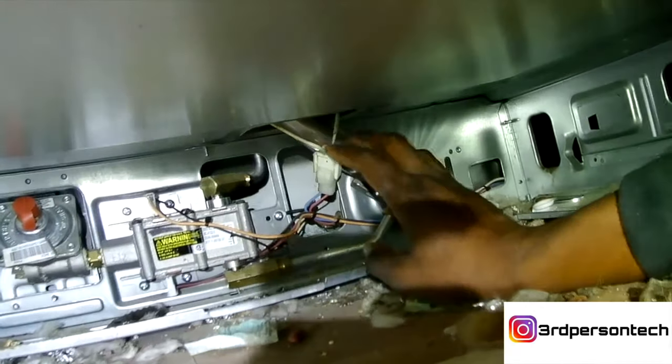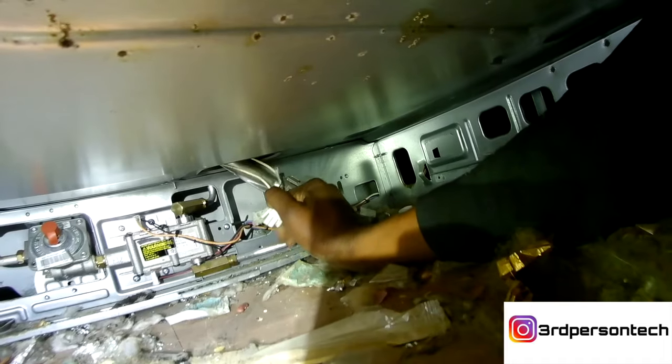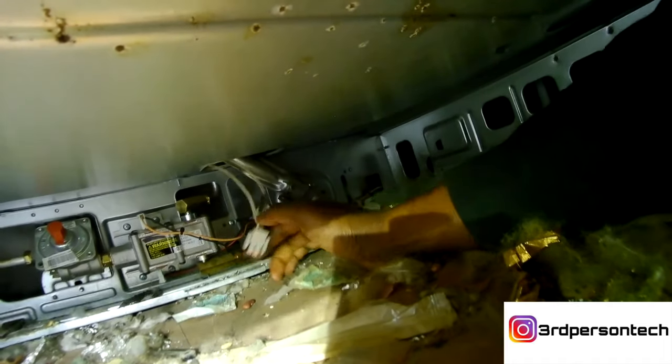As you can see, the igniter is plugged in right there to the cable. So first we unplug the wire, and then we're gonna remove the igniter from the inside of the oven and pull it forward.